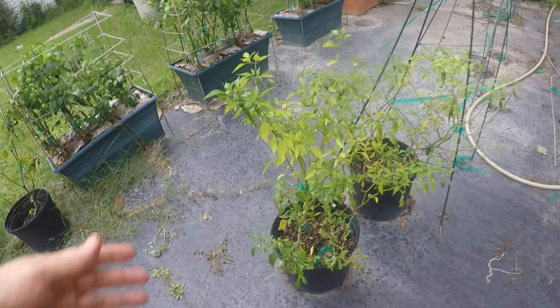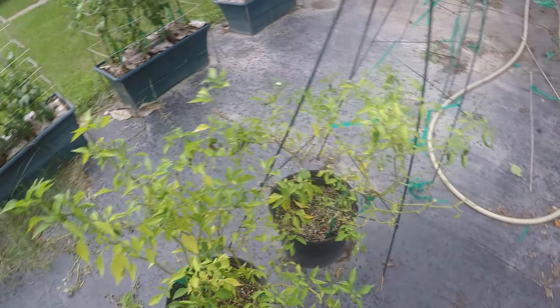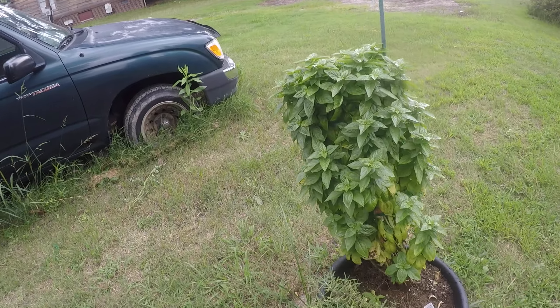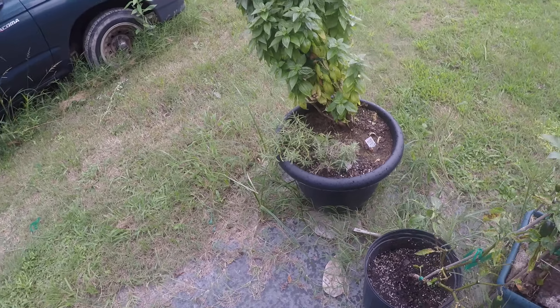These are his peppers too, and these are still making peppers. And then we got my Tower of Bait basil and my rosemary.